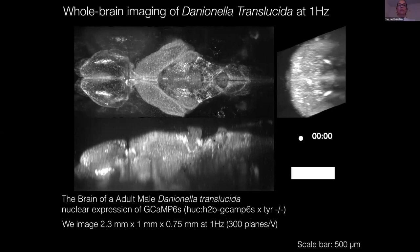Alina asked how comparable the size of the adult translucent fish is to a larval zebrafish, and whether it will be possible to do recordings from larval to adult stage. A larval zebrafish brain at around six days would be maybe 0.6 mm in length, so Danionella translucida is maybe two to 3.5 times larger. I think it's very well possible to image the organism throughout its developmental stages.